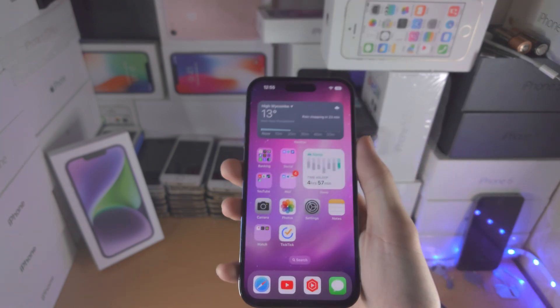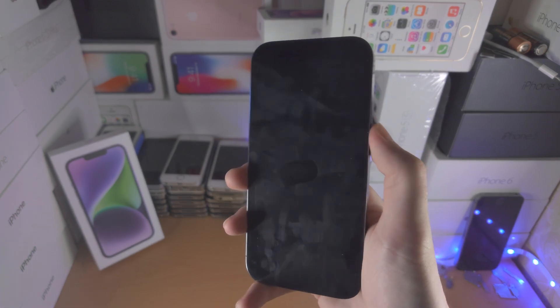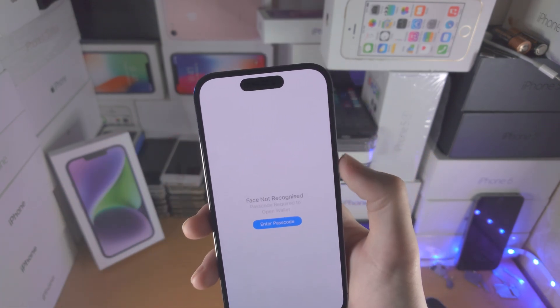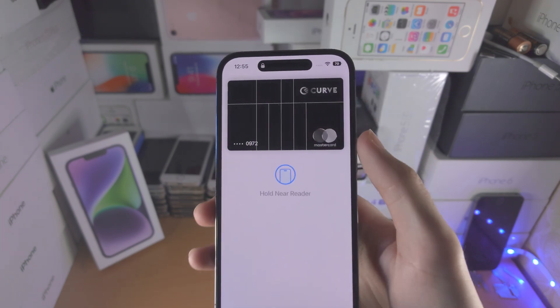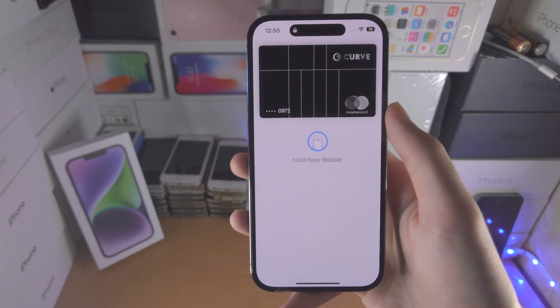So let's go to the lock screen. In order to use Apple Pay just double-click the lock button. Double-click and you can see it says 'Face ID to use Wallet'. If it can't use Face ID you can enter in your passcode. Then you see 'Hold near reader' — you'd place your phone near the card reader and it would scan.